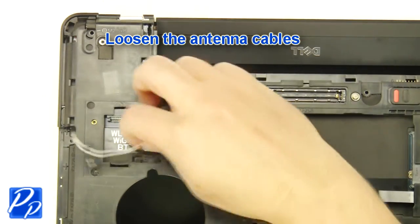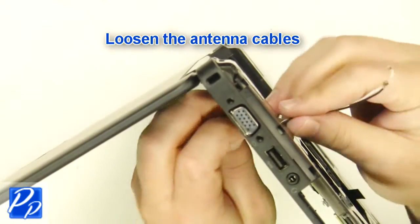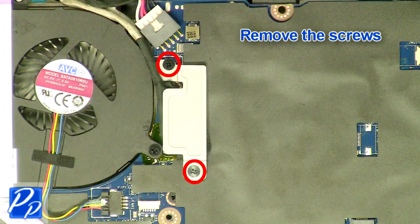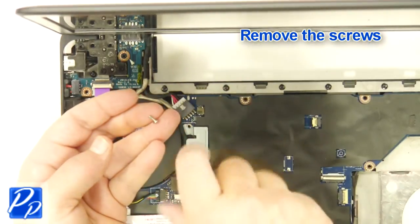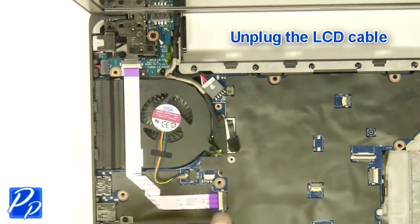Loosen the antenna cables. Remove the screws. Unplug the LCD cable.